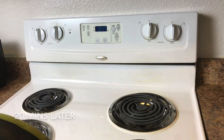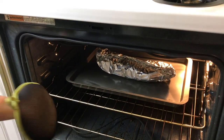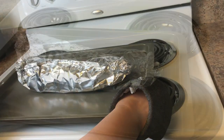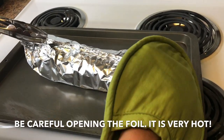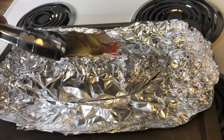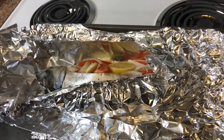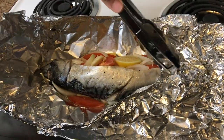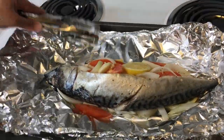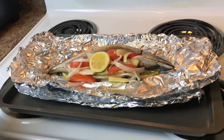Let's check our fish. Mmm, it smells good! Wow, let's open the foil — be careful, it's very, very hot. Look at that. Smells good, I really love the smell of mackerel. So just leave the foil open and broil for 10 minutes.